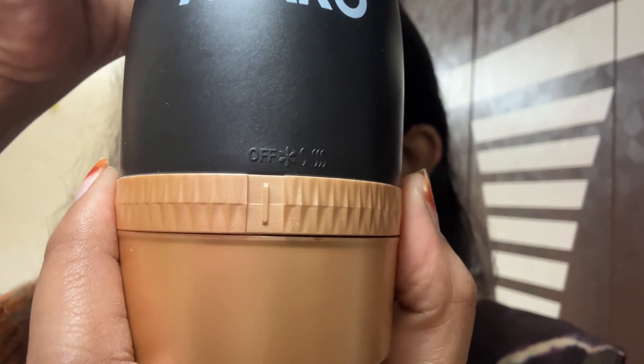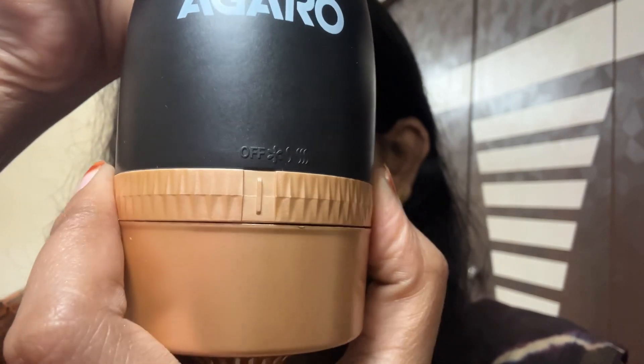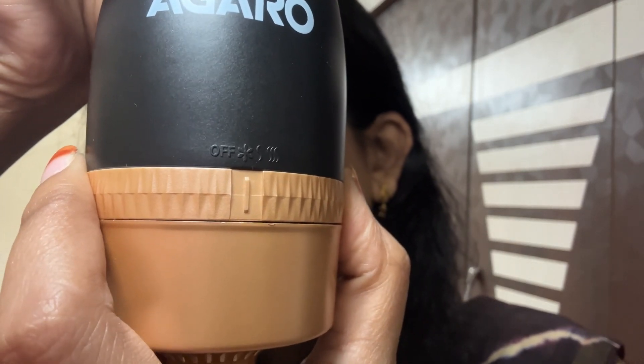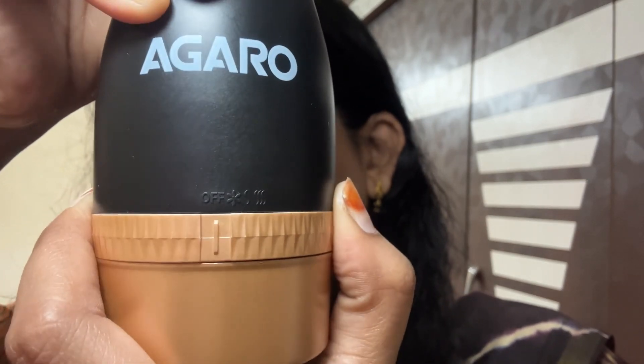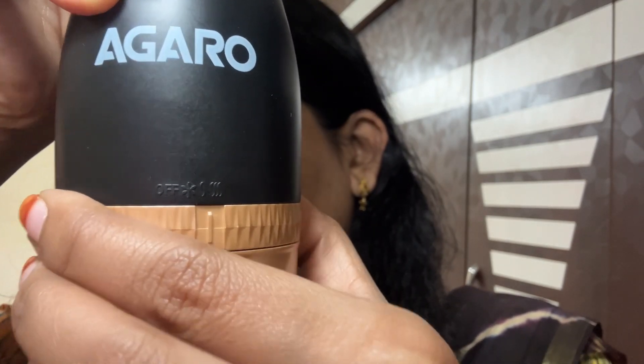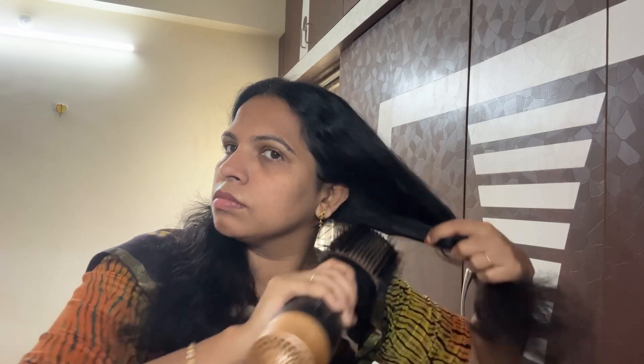Here we can try the settings: S is medium speed and SSS is high speed. That is off. So there are two speeds — S is OK speed and SSS is high speed.